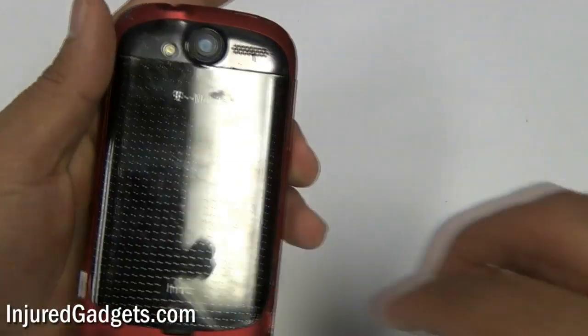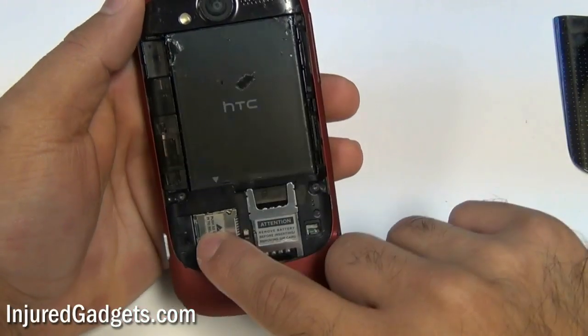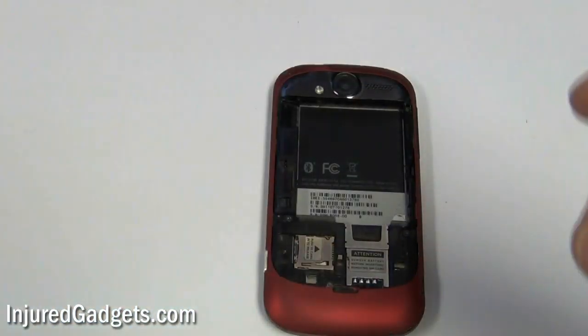First thing you want to do on your HTC My Touch 4G is remove the back door housing, then remove the SIM card and SD card if they are still in the phone. Next remove the battery and put it to the side.